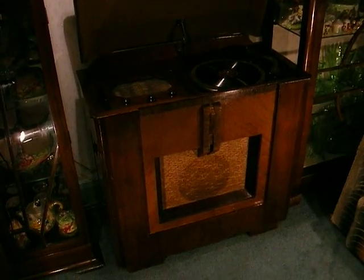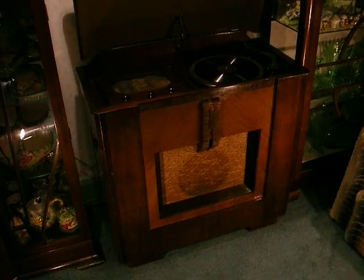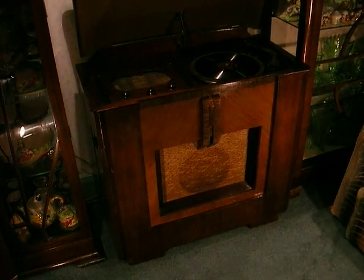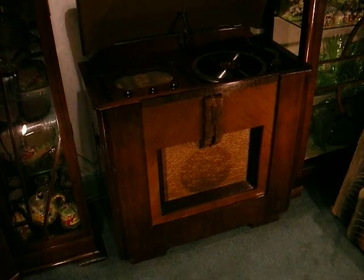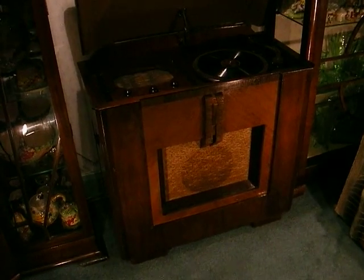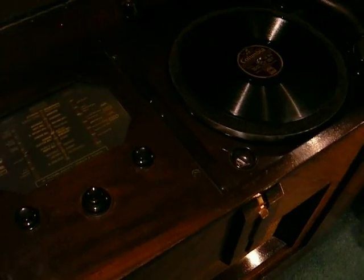Hello, this is my 1938 McMichael 386 radiogram, which cost 20 guineas — that's 21 pounds. It's currently playing a radio station. I'll demonstrate: the volume is actually on the side of the set here.